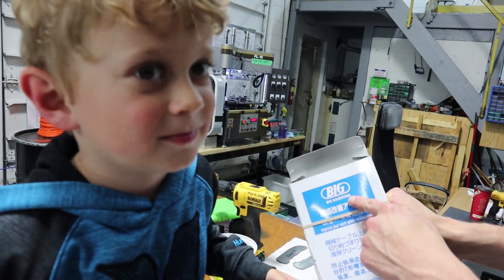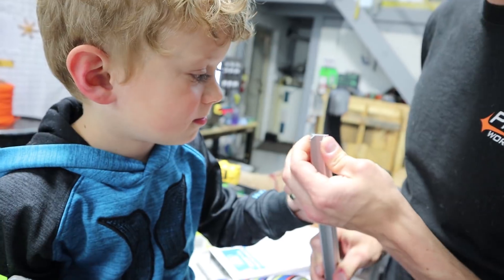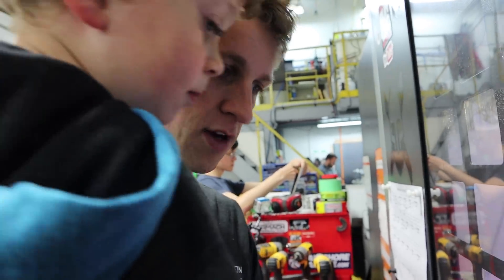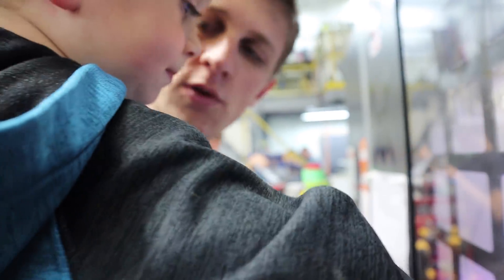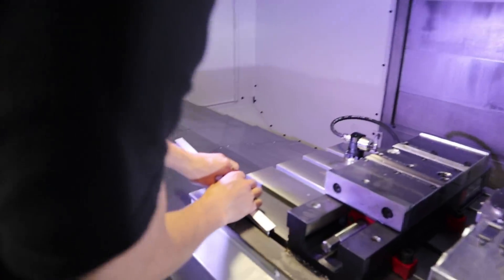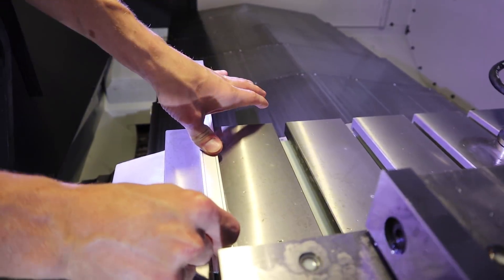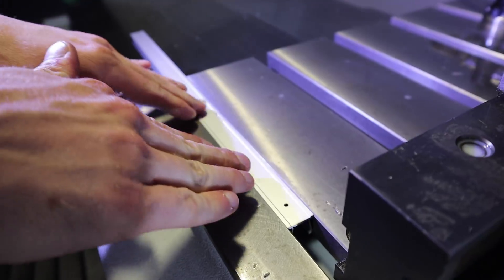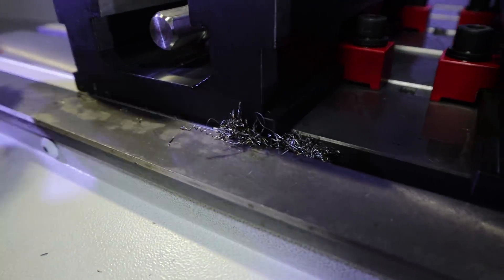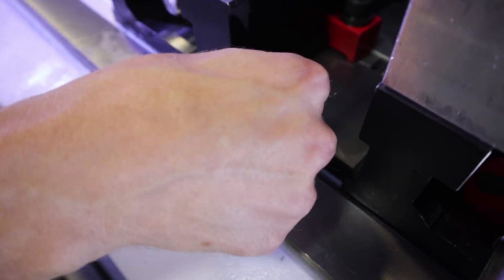These are made by the Japanese company Big Daishawa — they're T-slot covers. See how they're kind of springy? They go in here and click in place so that all of our chips and dirt and stuff don't pack into the covers. My friend Rob Lockwood told me about these. They fit, and they do go below the surface so they can go under a vise. All this chip packing right here will hopefully be a thing of the past.